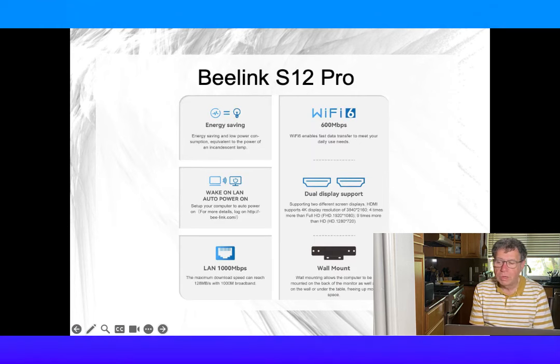Let's look at the B-Link S12 Pro. For under $200, it's a great budget solution for a single home entertainment system. Great for streaming or video conferences, but not really a gaming solution. It also only supports up to two 4K displays.